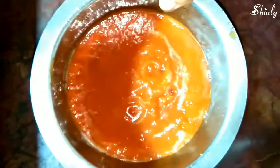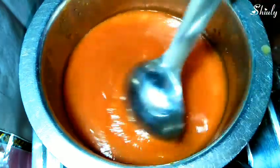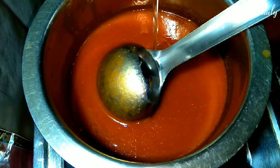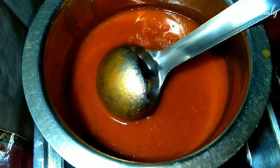Now we have to put the vessel on heat to cook. I have put the vessel on heat and you can see the consistency — it's perfect for a sauce. We will add a little water so that the sauce doesn't get too thick. Now we have to boil this mixture for 10 to 15 minutes on medium heat.